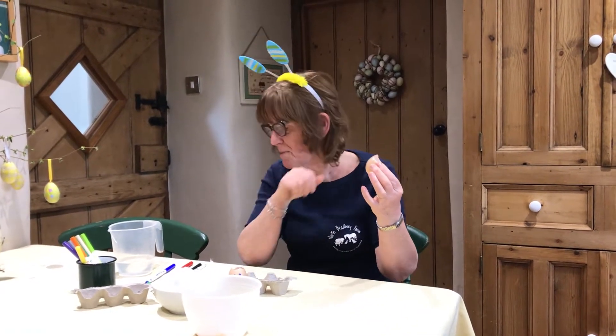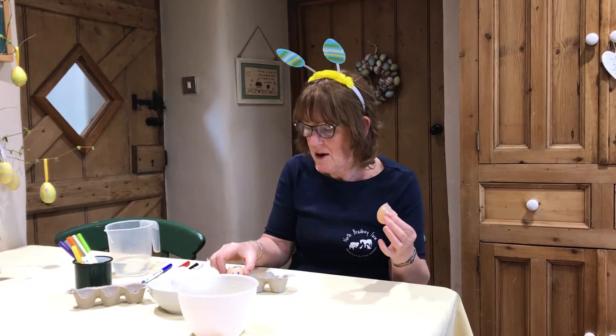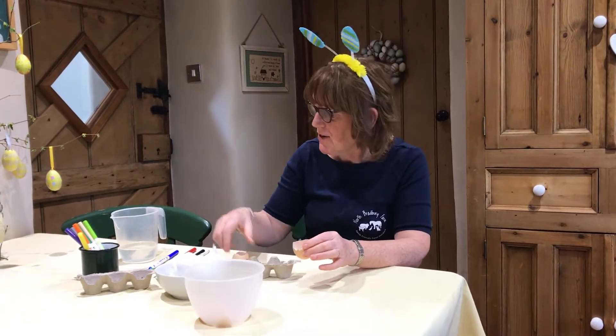And what we're going to do with these is make some egg heads. I've made one here earlier and I'm going to show you how to make it.